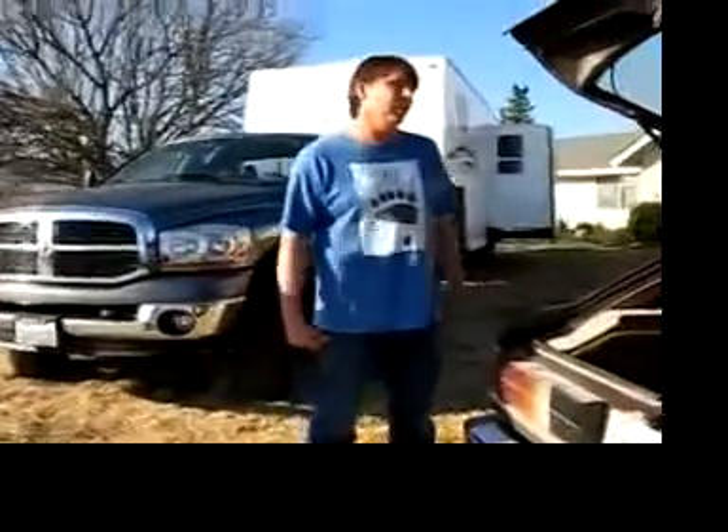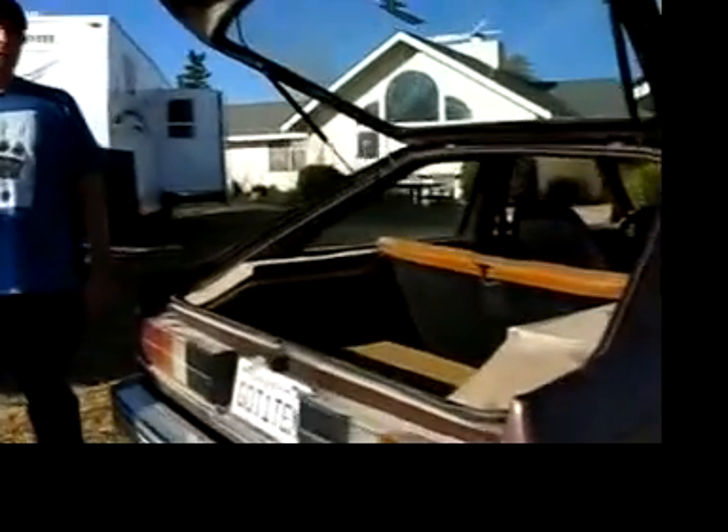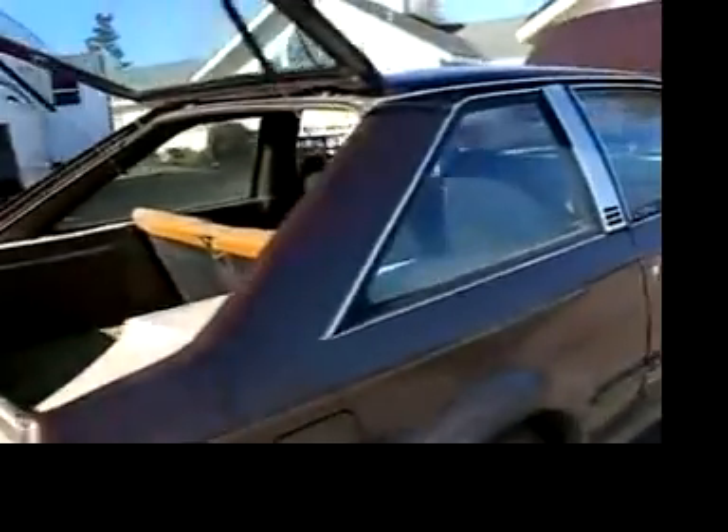It depends on whether you're going uphill or not. On the freeway where it's flat, you can go 65 easy, but you're not going to do zero to 65 in five seconds. It takes a while to get your momentum going. Hills is where it really sucks the power and where you see the performance go down.